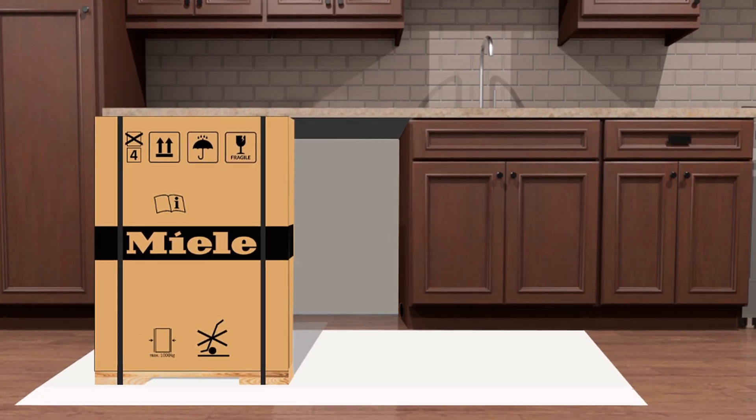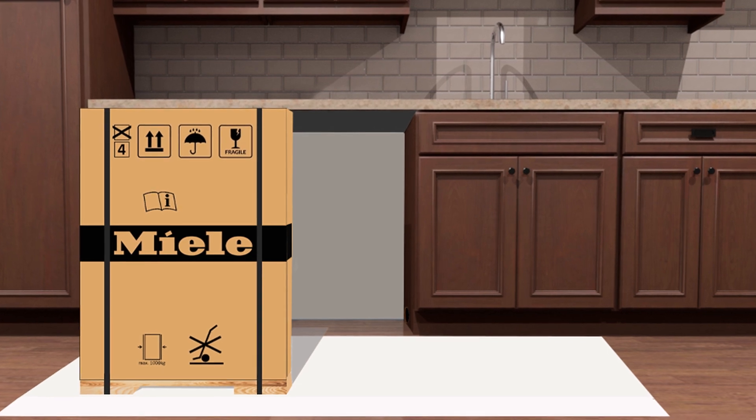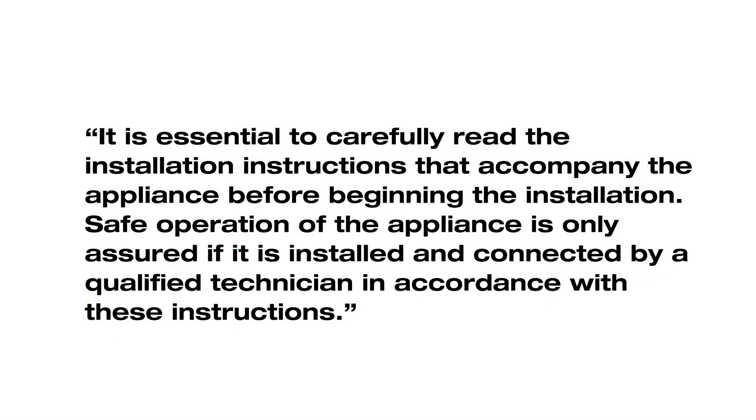Welcome to the Miele Dishwasher Installation Video Series Part 2. In this video we will cover the unpacking of a new Miele Dishwasher. It is essential to carefully read the installation instructions that accompany the appliance before beginning the installation. Safe operation of the appliance is only assured if it is installed and connected by a qualified technician in accordance with these instructions.